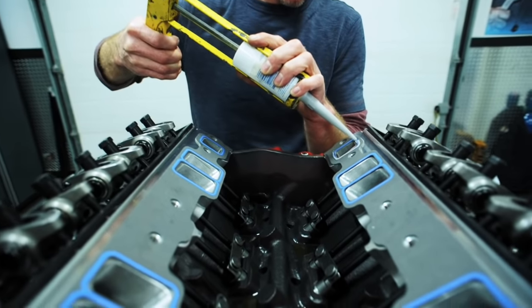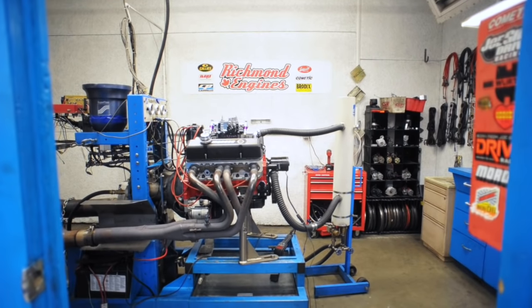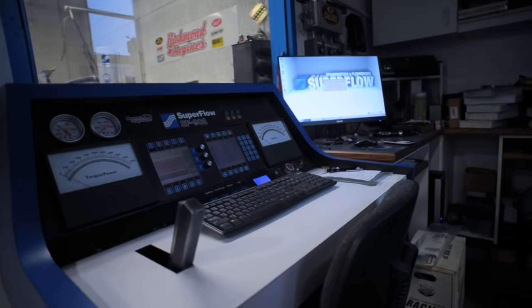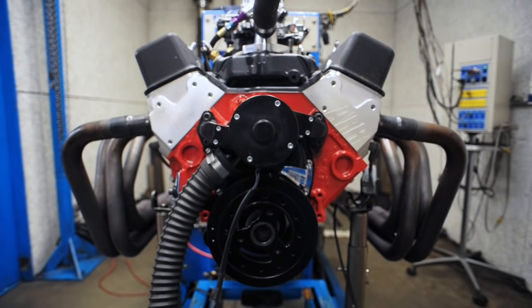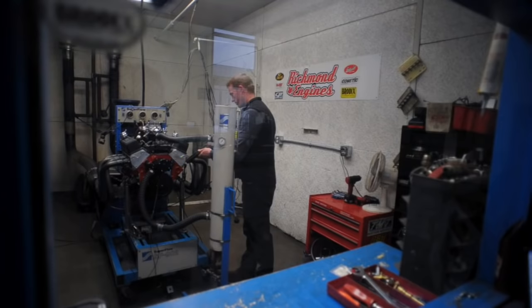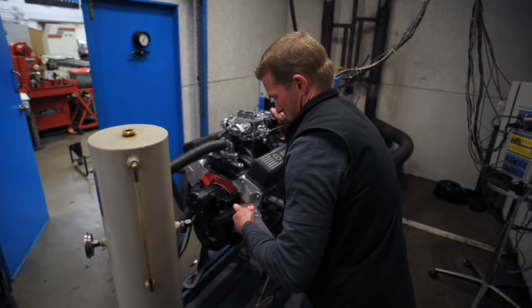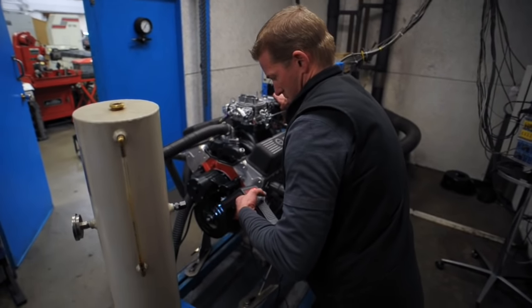With the cylinder heads that we have on it, it's making 10.78 to 1 compression. We achieved that with AFR cylinder heads that have been angle-milled down to 55cc in the chambers and a 180cc intake runner. On top of it there's an Edelbrock Air Gap intake manifold and we're going to dyno test it with a Holley Brawler carburetor. We're going to run it both on 94 octane and 87 octane and see if we can get any real difference between the two power outputs, and possibly even run it in the car on 87 octane.